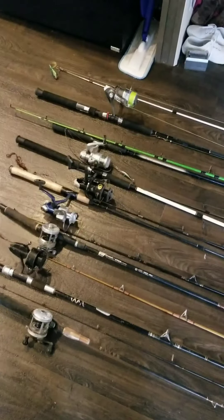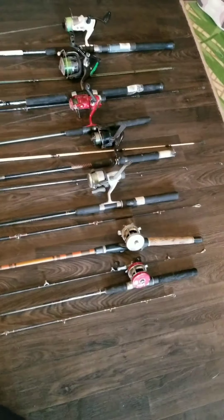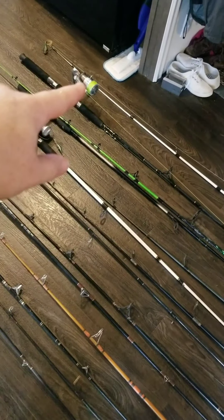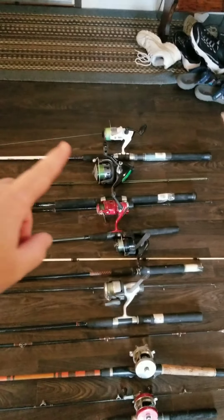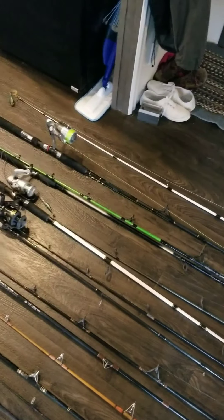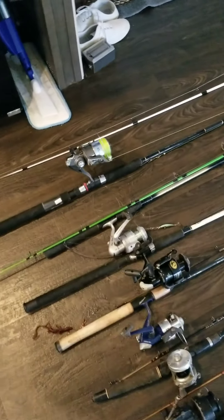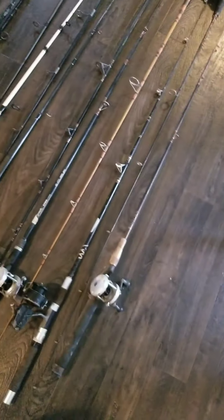Those are my fishing rods. I bought that one, that one, and that one. I think that one has 50-pound line on it, and I think the white one has 30 or 40. They're braided line — they don't get tangled up as easily as monofilament. With monofilament, you mess up once and you're just out of luck because it just comes right off. I've had to cut many a line because I couldn't get it undone.